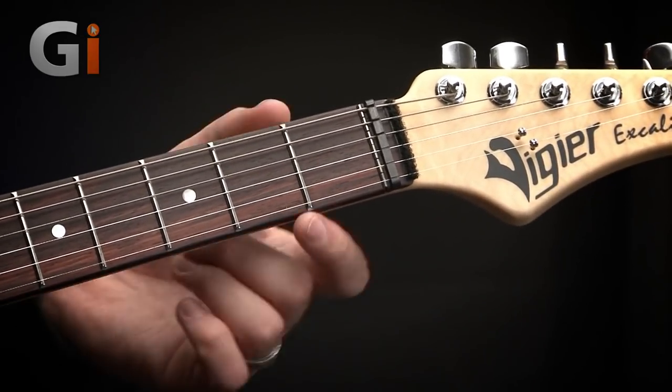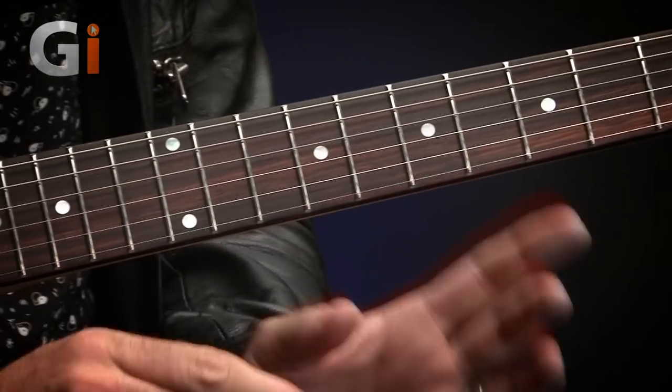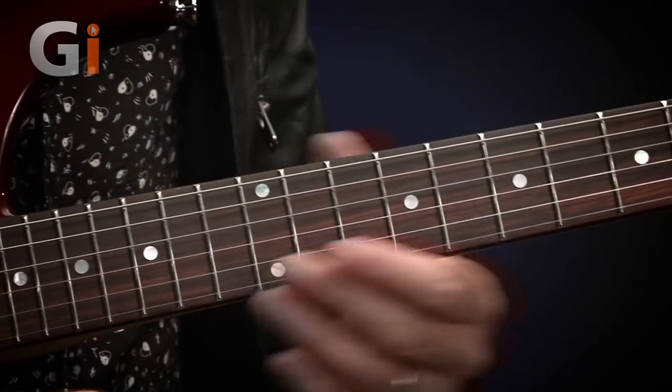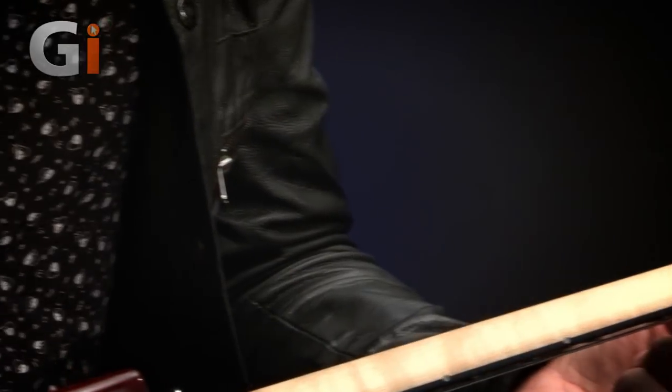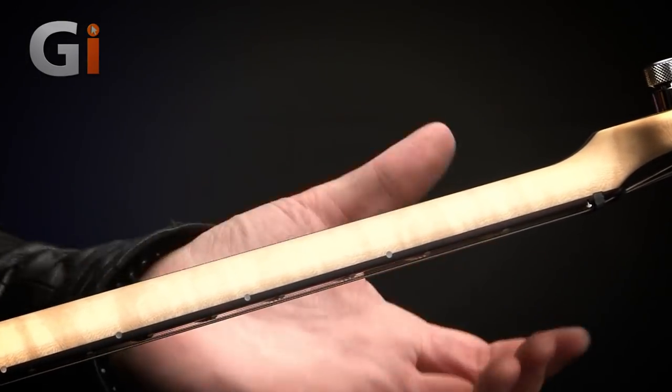Moving on to the fretboard, we have a lovely piece of rosewood and 24 beautifully finished stainless steel frets. I can't express how much of a fan I am of stainless steel frets. They are harder than the material of your strings — normally a nickel steel alloy — so the fret won't wear out over time, and because it's a harder material it's more conductive of the string vibration into the neck, subtracting less of the tone. They're beautifully finished, and a nice touch is the fret ends have been filled with a little bit of wood — a really nice high-end touch.